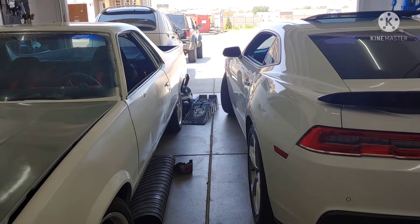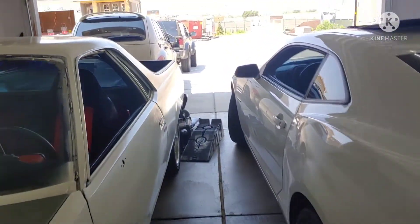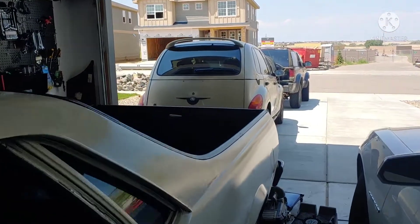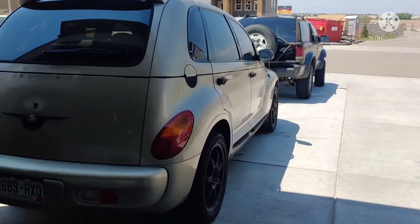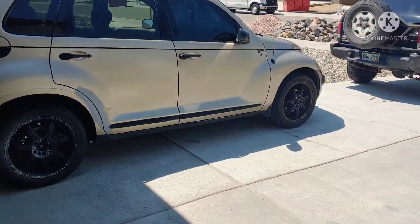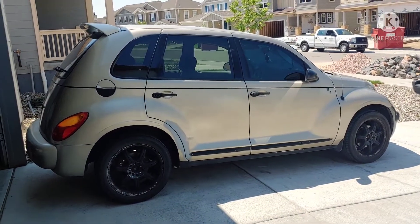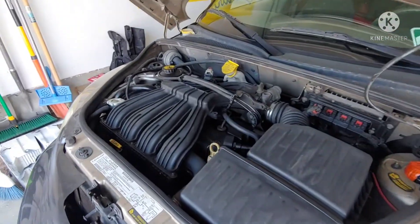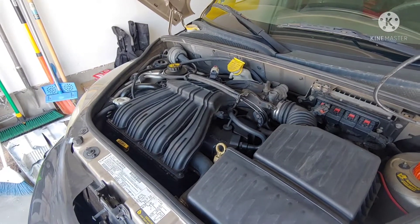Just gonna give a little garage update — not on the Elko, not on the Camaro. It's been a little while since I've messed around on the PT. Just gonna get it up on the ramps, look underneath, see what it needs, what it doesn't need. Not too concerned about anything major under the hood.